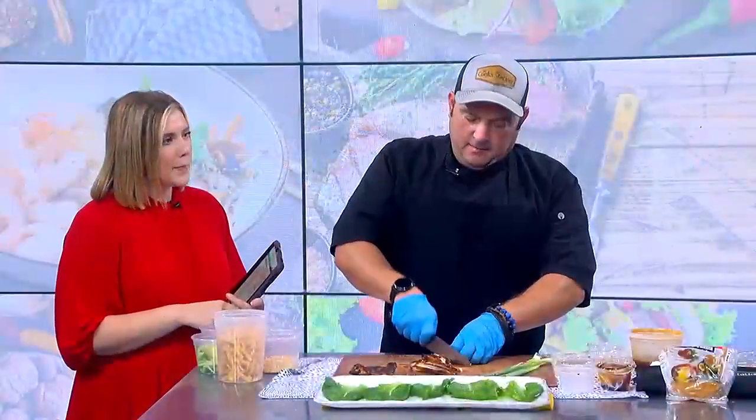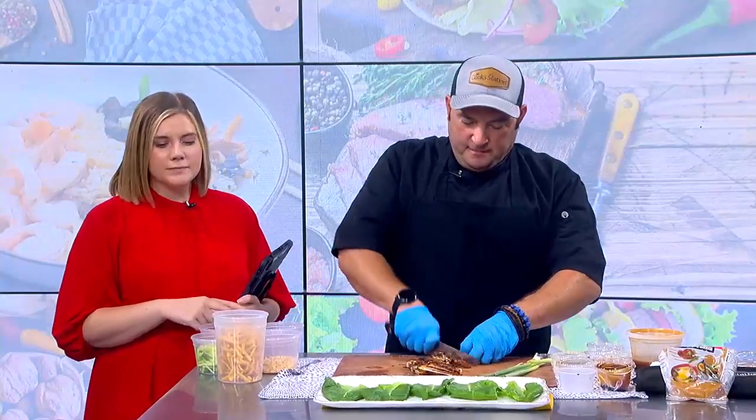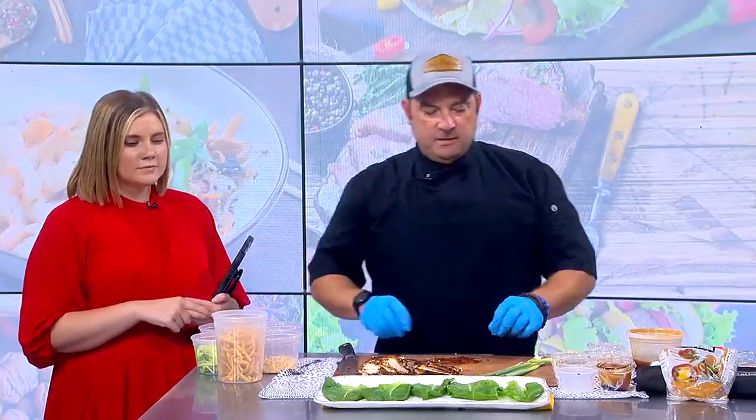I sear it off on both sides for about three to four minutes, and then I'll finish it in the oven. This way the chicken stays nice and moist. I suggest searing it and not grilling it just because it keeps all that nice flavor in there better. And then we have some nice scallions that we're going to add to this.